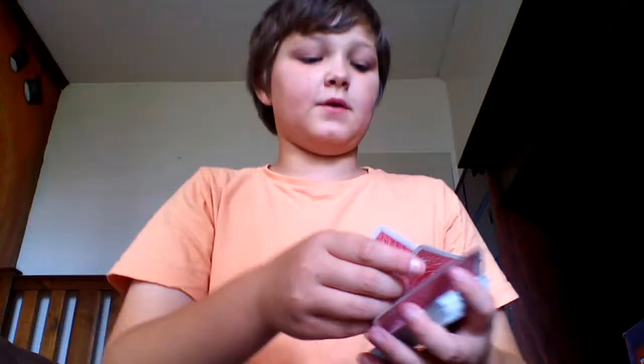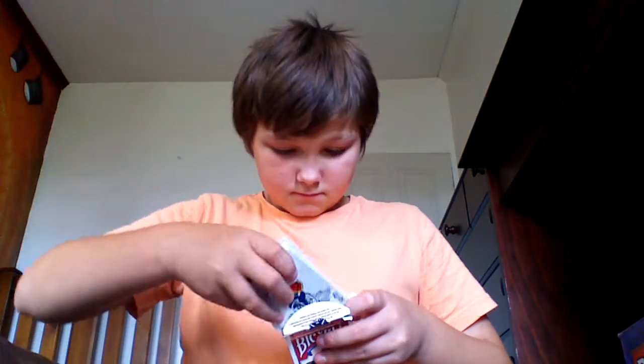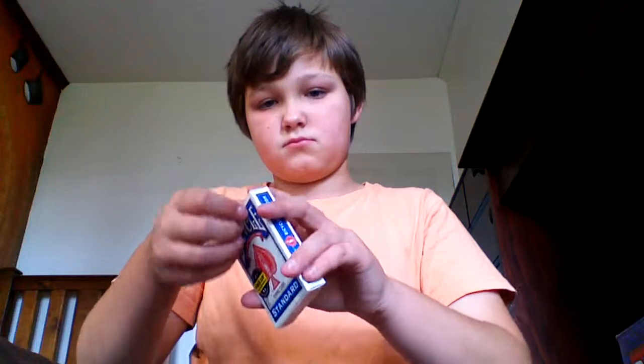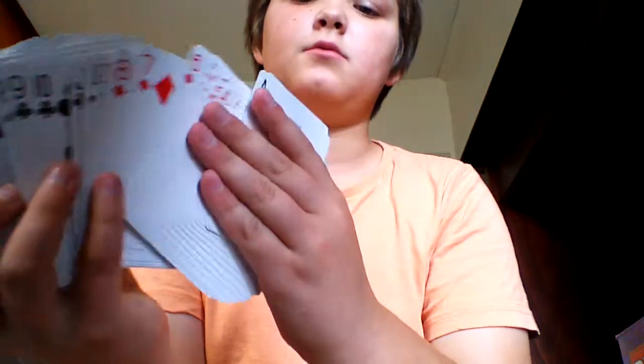I don't think I've shuffled the blue deck, so I'll just show you the blue one and then the red and then the blue one. I haven't really shuffled this deck — it's in the same order because I only got it today, so they're still in that order.